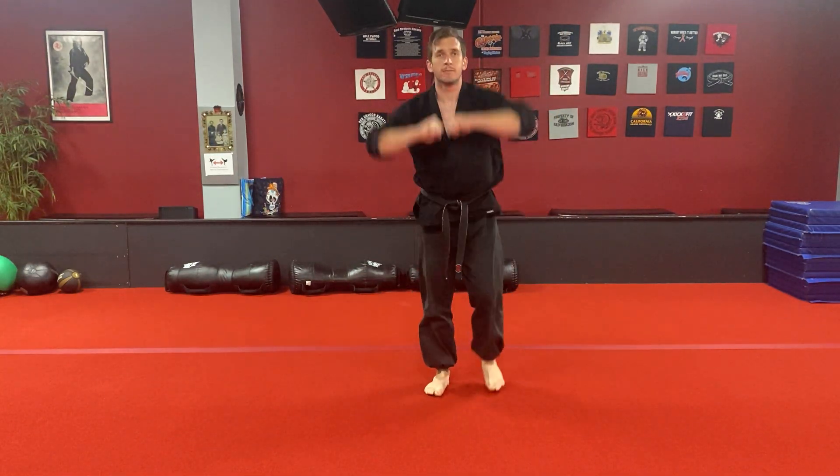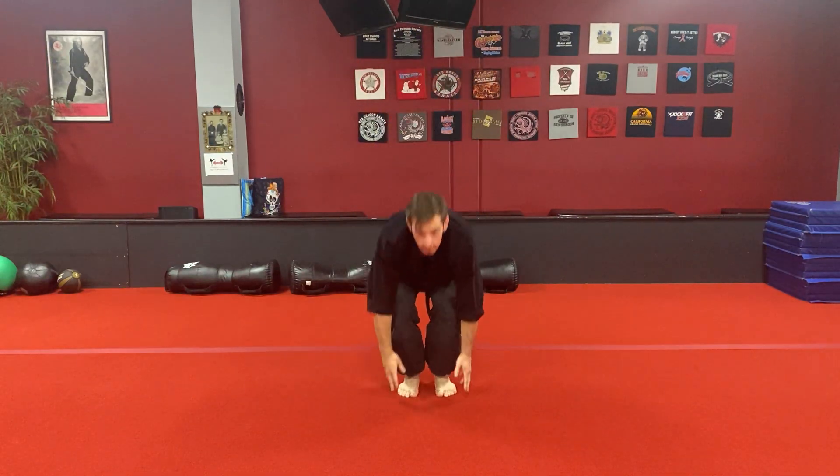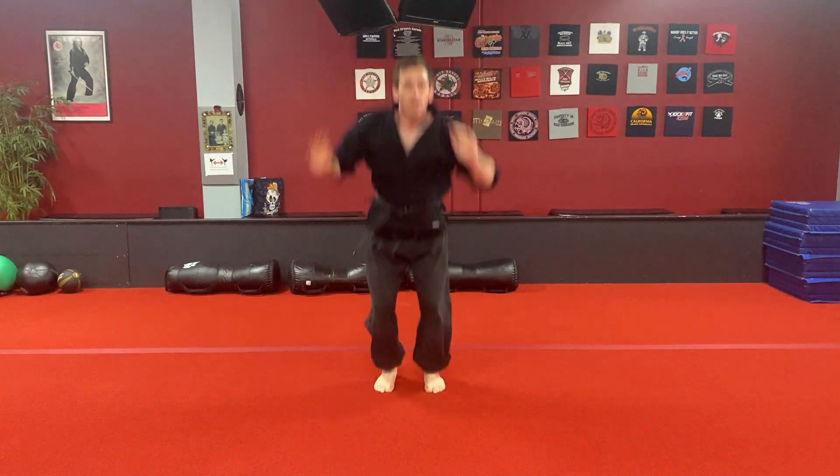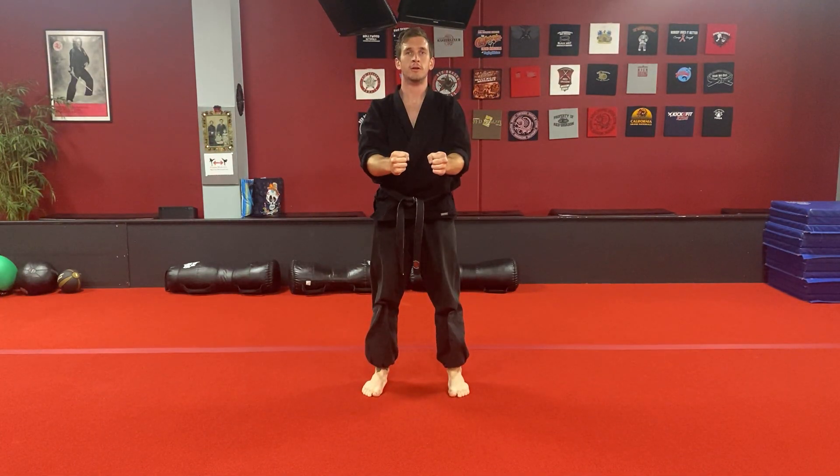Last one to the front — faster than me. Two jumps, two legs, and stand strong. That's your Hammers of the Dragon challenge of the week.